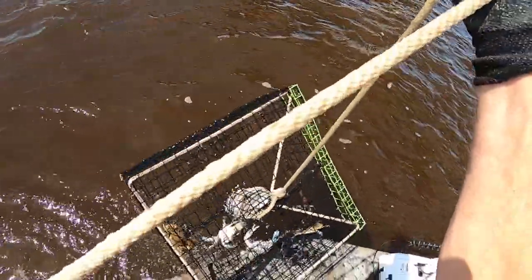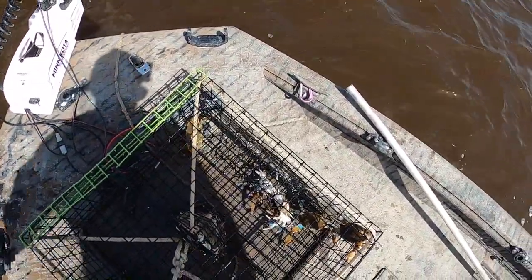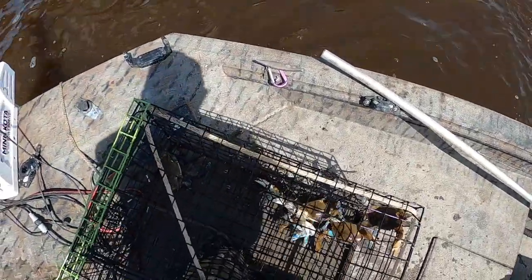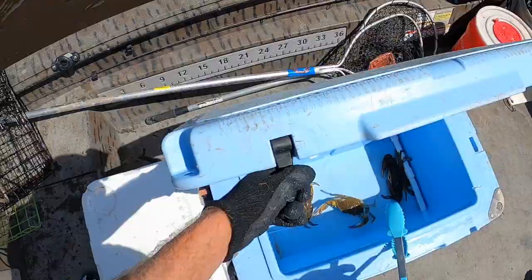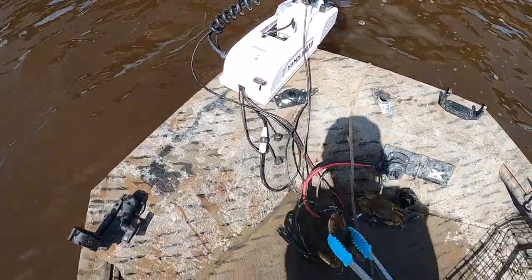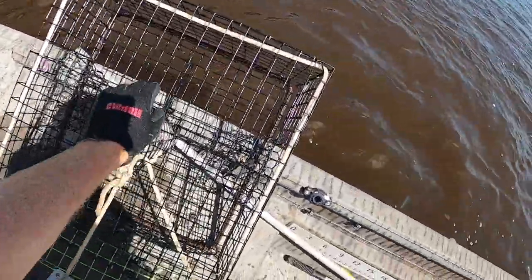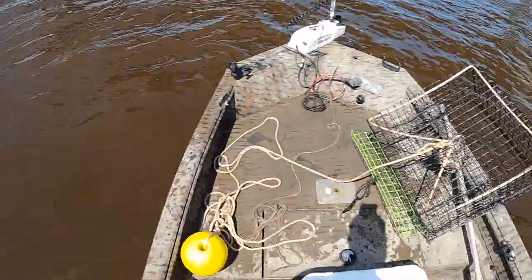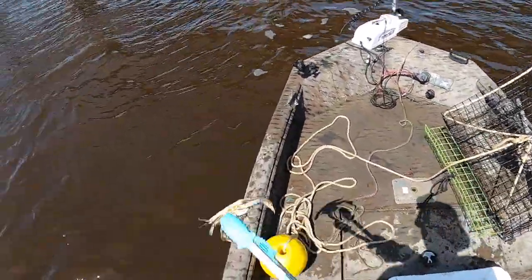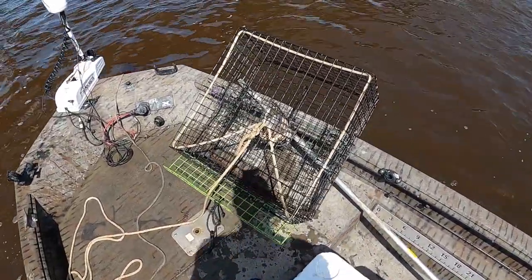This side — we got crab in there. We got another keeper in there at least, maybe a couple. About six total. Looks like we only got maybe one keeper for sure, maybe two. That's five and three quarters — too small. Too small. That guy's missing his tip too. You might be able to get away with that, but we won't — we'll get a few more today. Not too bad — start out with three this morning. I feel like those are free crab right there since we didn't have to work for them.